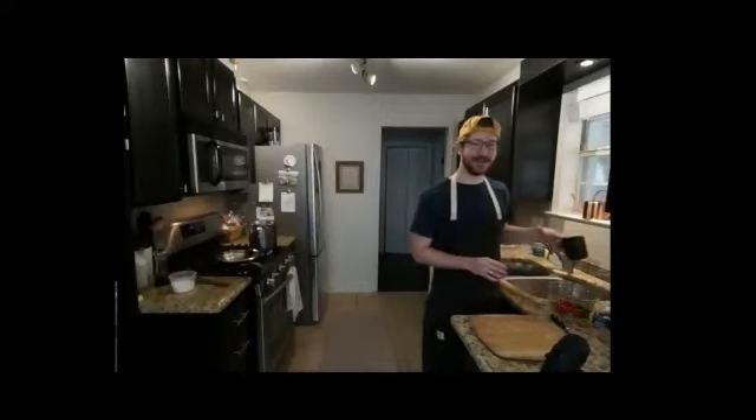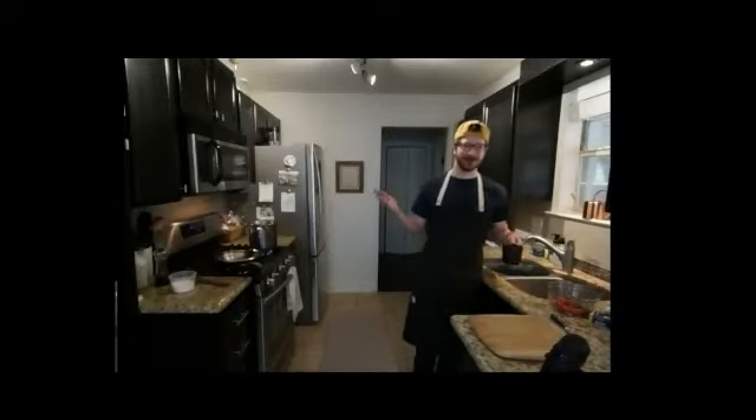All right. Great. Well, hello. Glad y'all are here. Welcome to Unnamed Cooking Show with Common Desk and Cameron.